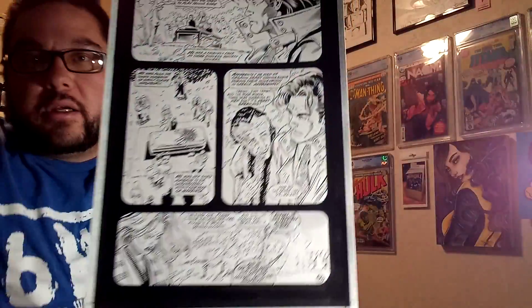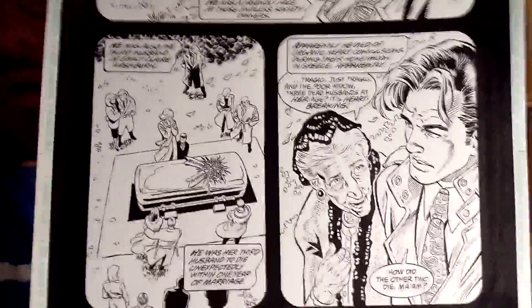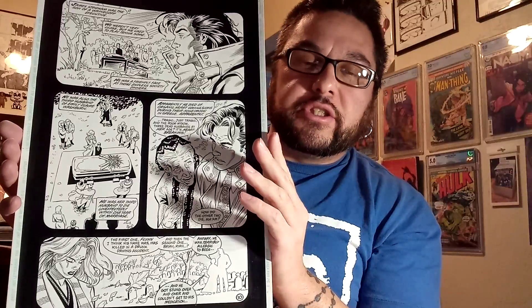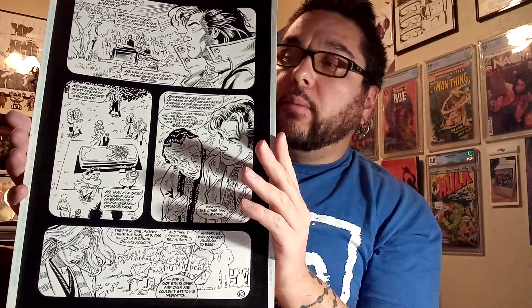This is actually Dick Grayson at a funeral — great headshot character. He's in multiple panels, and that's what you're looking for when you're collecting pages by specific artists or from specific books. I'm not the world's biggest Greg Land fan. Land took over as the artist on Nightwing with issue 41. Chuck Dixon was still writing it. Scott McDaniel had left on issue 40 — McDaniel was always my favorite Nightwing artist. But this is immediately getting a frame.